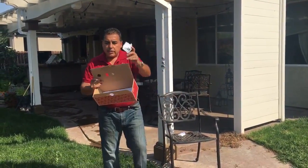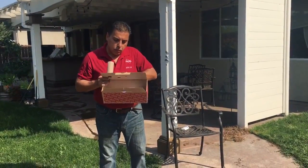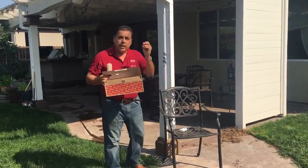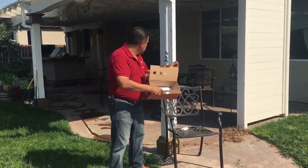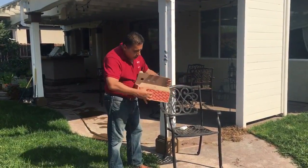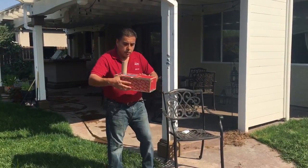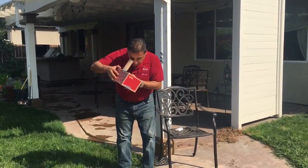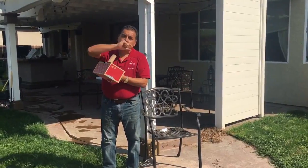Finally, what you do is you grab a piece of foil and you cover the square that you just cut through, and then you get a needle or a pin and you make a hole in the foil, just like I did there. Finally, you close your box. During the eclipse, you point the little hole towards the Sun, you look through here, and you can see the projection of the Sun onto the box and watch the eclipse as it occurs — never looking at the Sun directly.